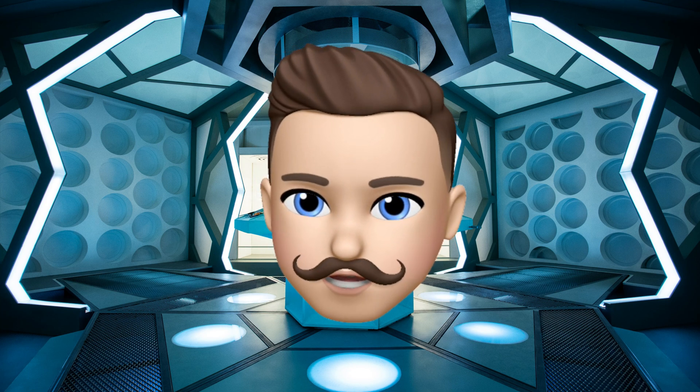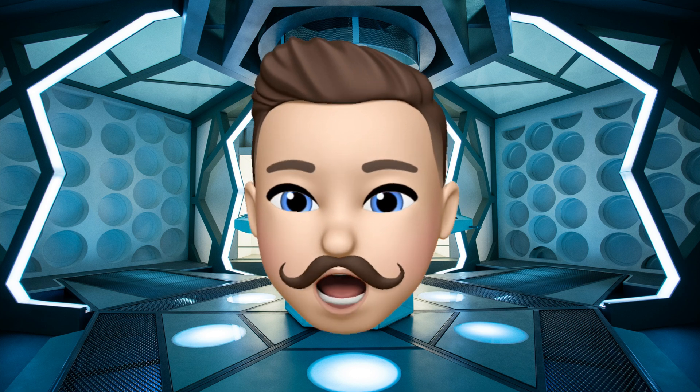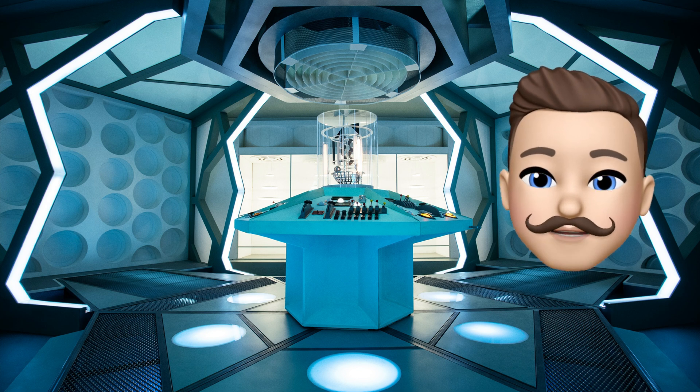Hi YouTube land! I'm Mike Nightmare and welcome to Quick Bites. In this video I'm gonna show you how to decorate and glaze a handmade cup.